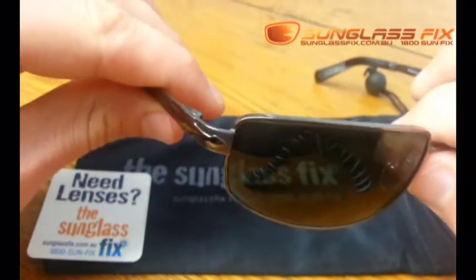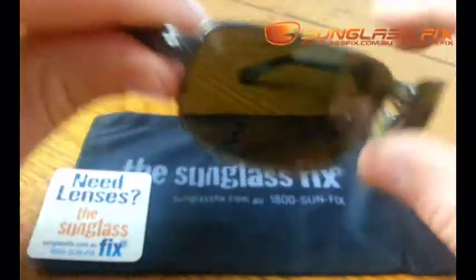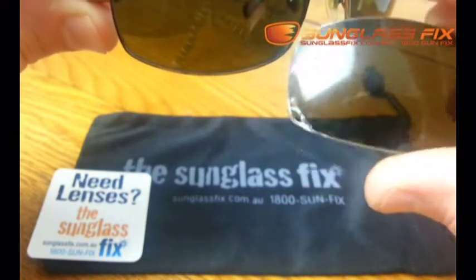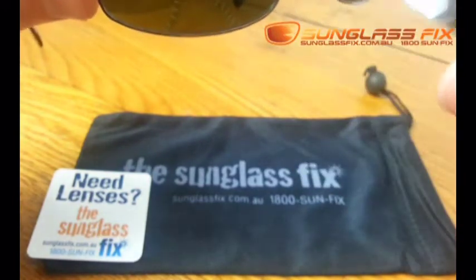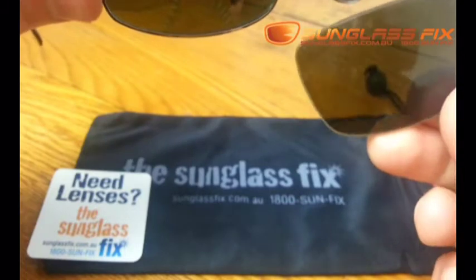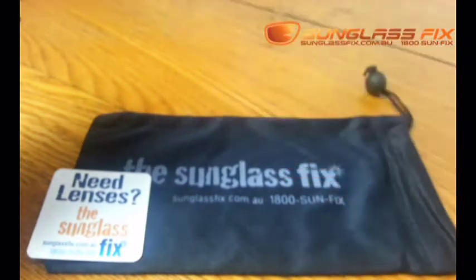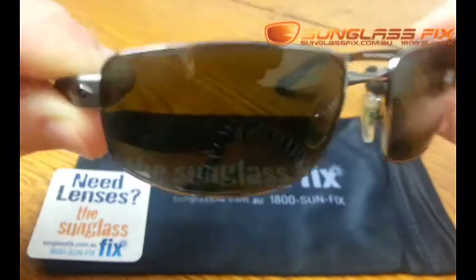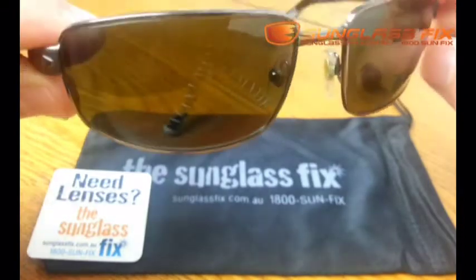So to replace these lenses — we've replaced these lenses from what was originally an aviator green lens, and we've replaced it with our aviator green polarised lens.